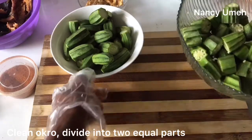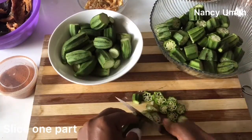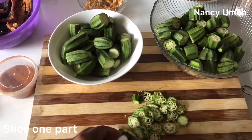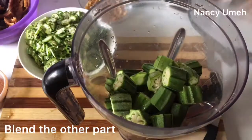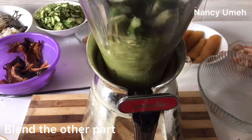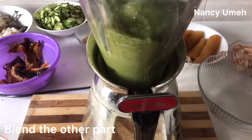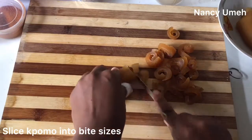Clean your okra. We're going to divide it into two parts. We're going to slice one part — however you want to slice it is fine, I just cut mine in a round shape. And we're going to blend the other part with some water. The reason is because I want to increase the viscosity, that's the drawness of this soup. You can just slice everything if that's fine with you.